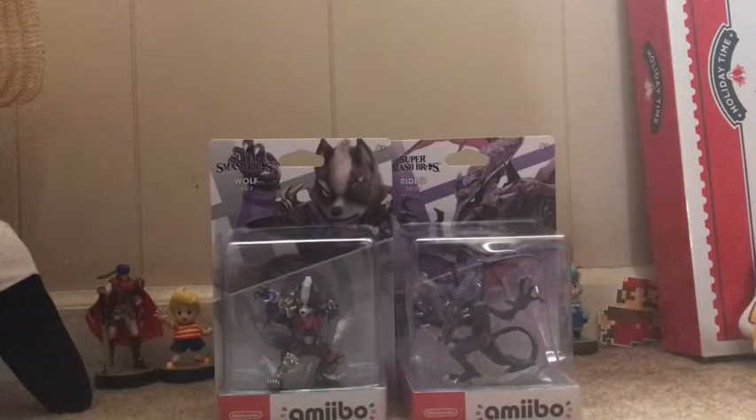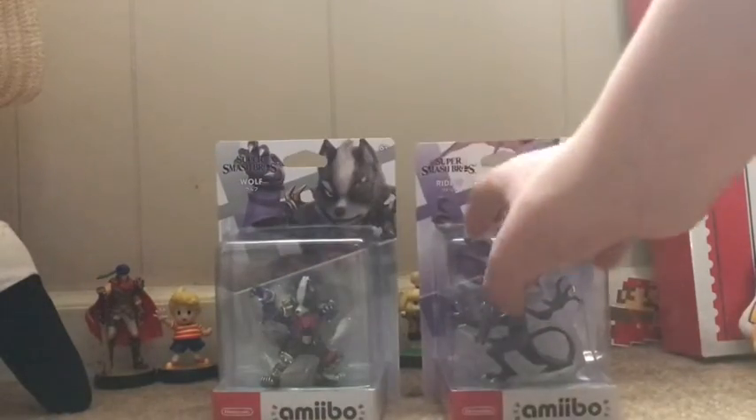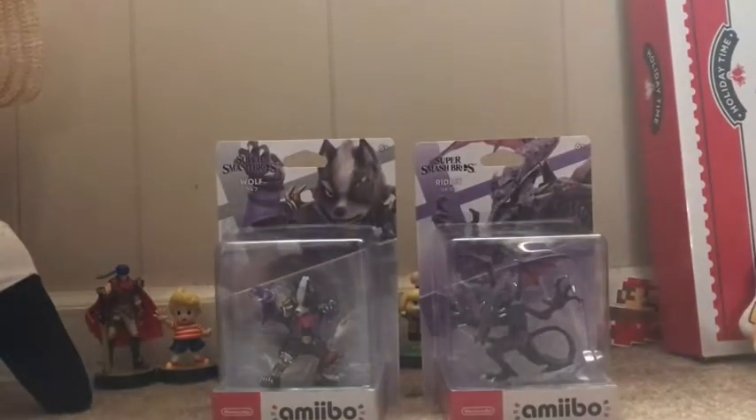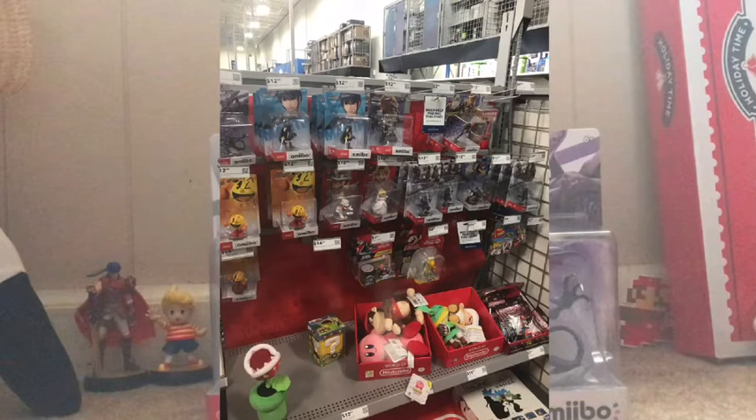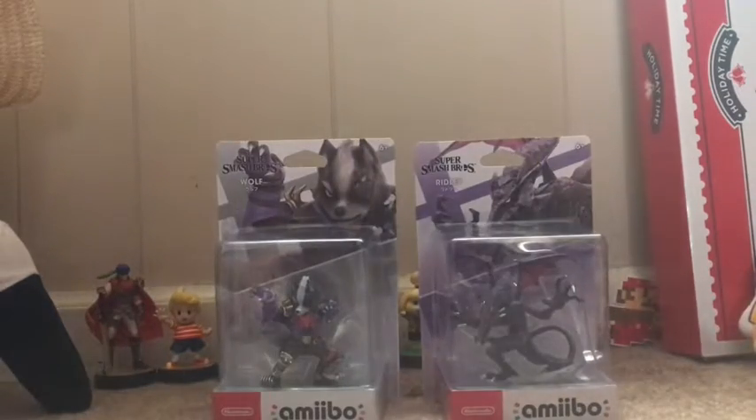As you can tell by the title, I am collecting amiibo, and these are the ones I already have. I got these two a couple days ago, but today we're not focusing on those. We're going to be unboxing Ridley and Wolf. I got Wolf at Best Buy yesterday, and they had a bunch of amiibo there — they had Captain Falcon, Marth, Pac-Man, which I already have. They had a lot.